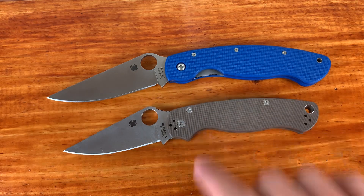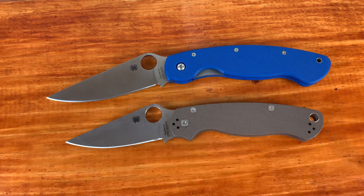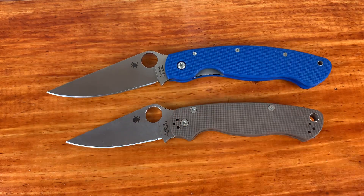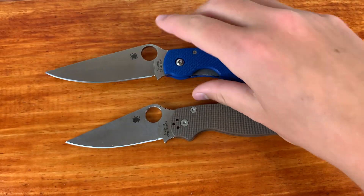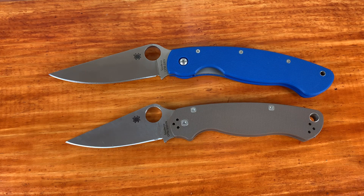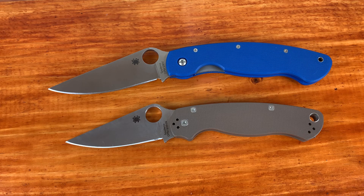Let's compare the specs. The PM2 has an overall length of 8.28 inches, a blade length of 3.44 inches, and a weight of 3.75 ounces. The Millie has an overall length of 9.5 inches, a blade length of 4 inches, and a weight of 4.2 ounces. Both are very good weights for the size of the blade, but 4.2 ounces for a 9.5-inch overall knife is crazy — it's super light for how big it is. A lot of your average titanium frame locks are over the 4.5-ounce mark, usually into the 5-ounce mark. This is a lot lighter than many titanium frame locks around the same size. The PM2 also has a good ounce-to-inch ratio, and both of these knives do a really good job with that.